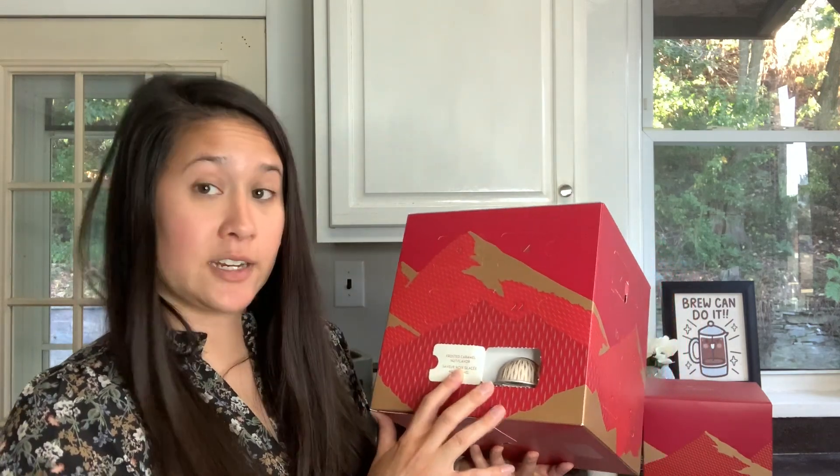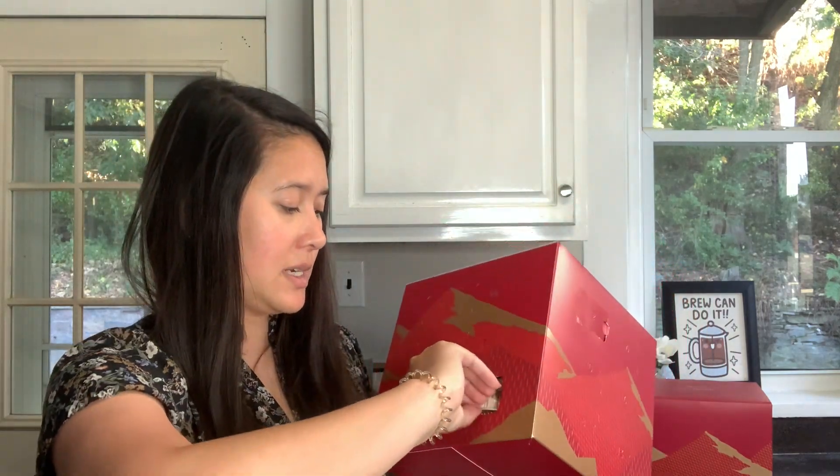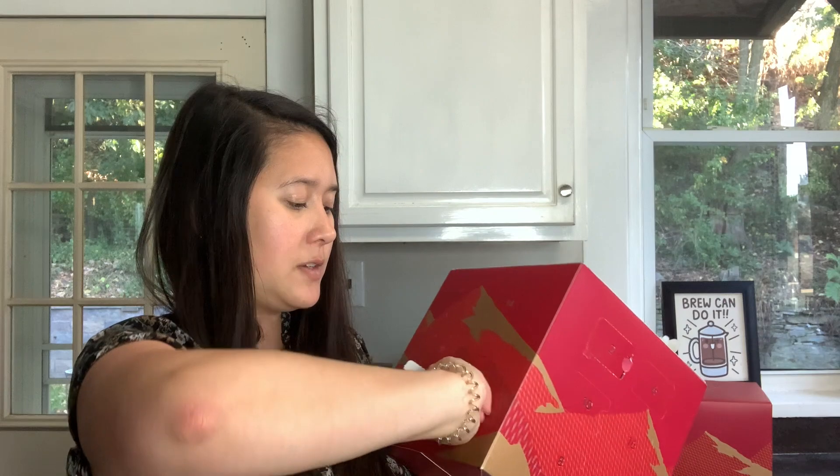Day four - are you one of those people that counts up or down for advent calendars? I've always been one that counts up, and I feel like for this you have to count up because the big prize is at the end. Day four is the Frosted Caramel Nut flavor - I am very excited to try this. I think it's a coffee size, with a really pretty off-white and gold pattern. Day five is Double Espresso Dolce, a 2.7 fluid ounce size - definitely a good one for lattes.